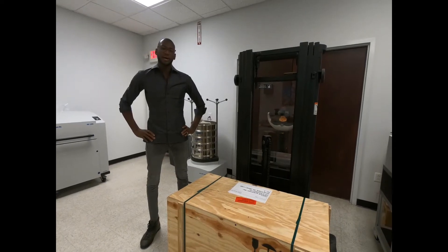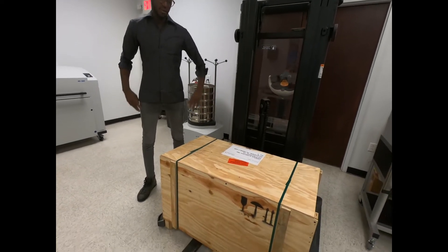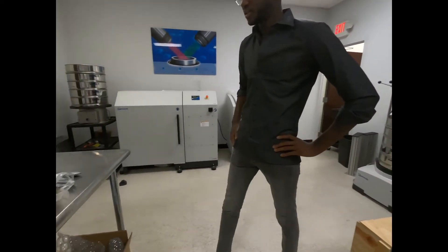Today I'm going to demonstrate how to unbox and set up your brand new TM200. This is how the unit is going to arrive on a pallet, and you'll need a few tools for the installation.